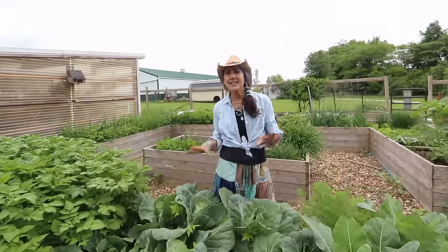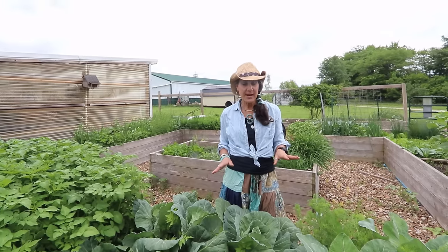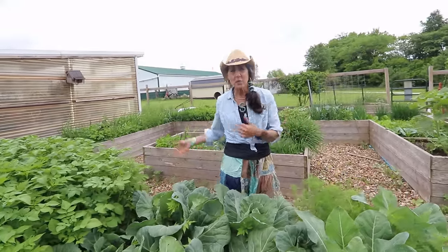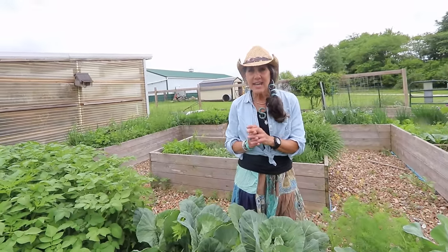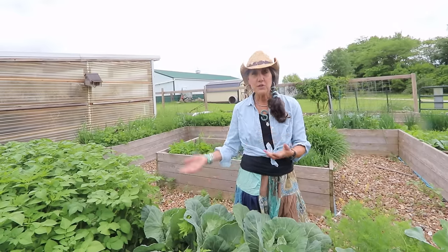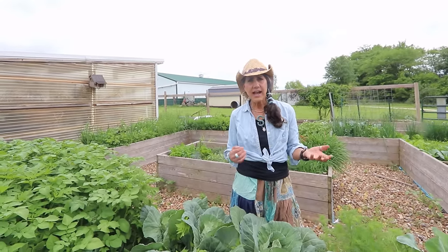Hi and welcome back to the garden. It's a cloudy day today — we've been having tons of rain, two inches one day, two and a half the next, three inches after that. Right now I'm in between rainstorms, and I'm here with some of my brassicas: quite a few cabbages, cauliflower, and broccoli. Brassicas are probably one of my favorites and they work so well in cooler weather.